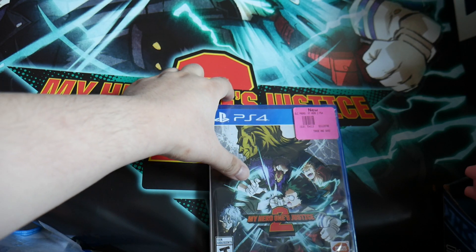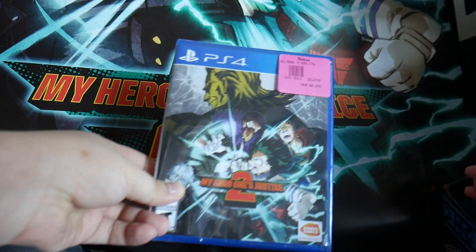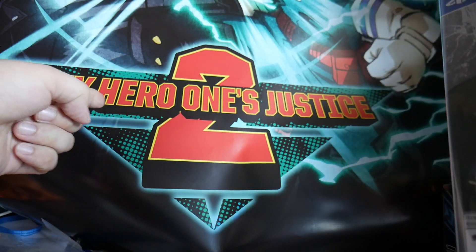You get an exclusive poster if you order it from EB Games — you can see that's my background, the poster.